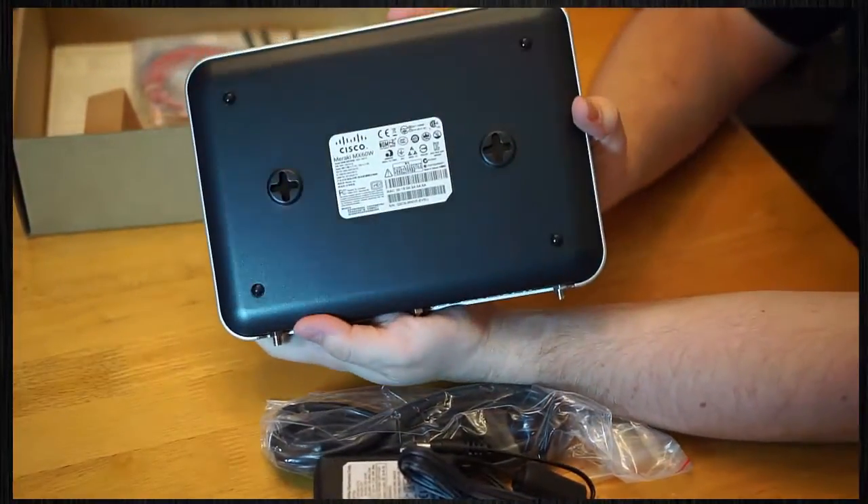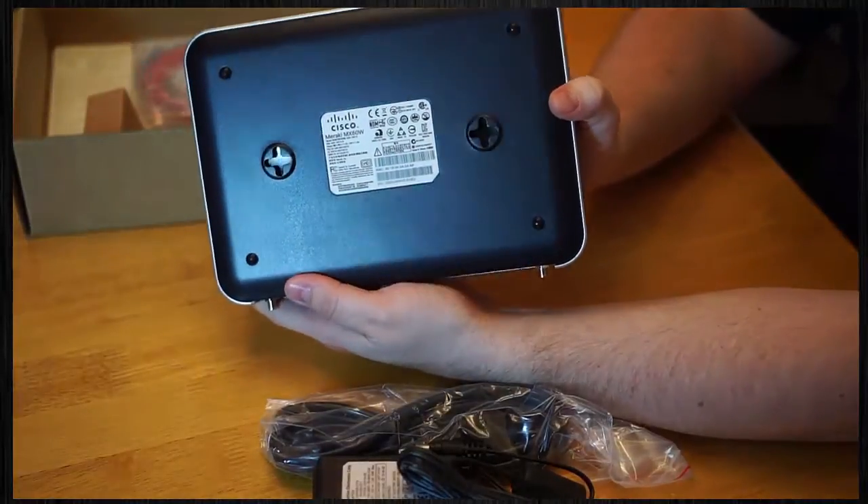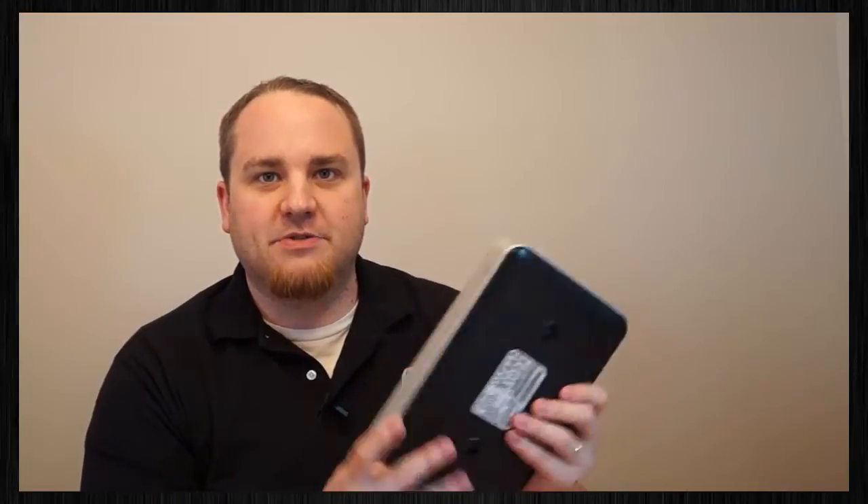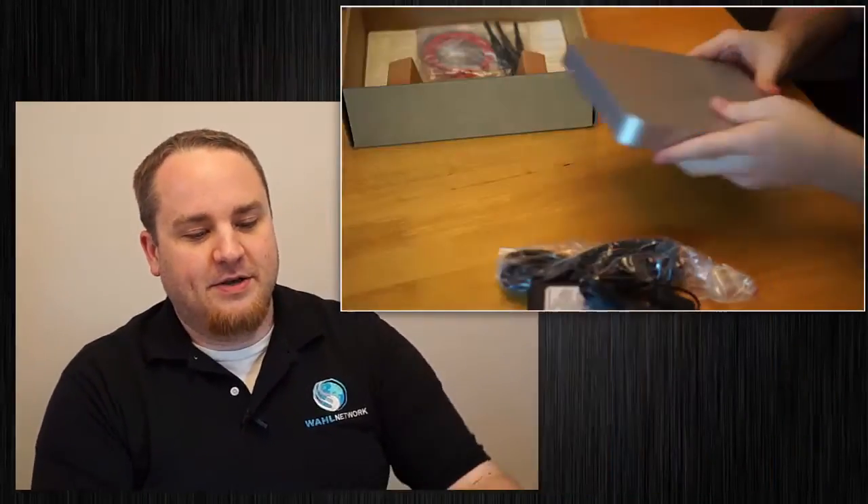You can't even tell it's a Meraki unless you look on the bottom, where it says it's a Cisco Meraki MX-60W. I do like the heft of it. If you needed to bludgeon an intruder with your firewall, this would be the number one choice right off the bat.